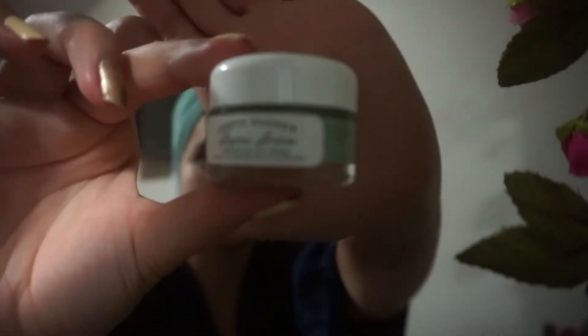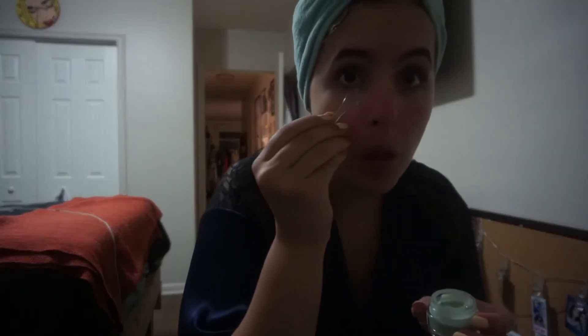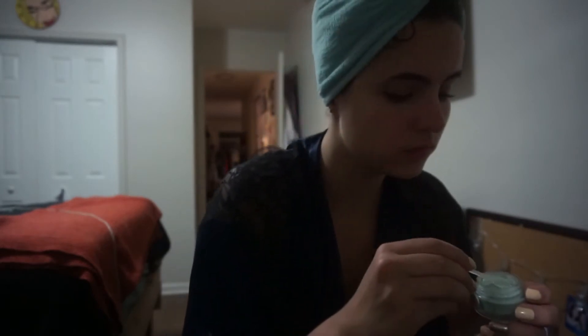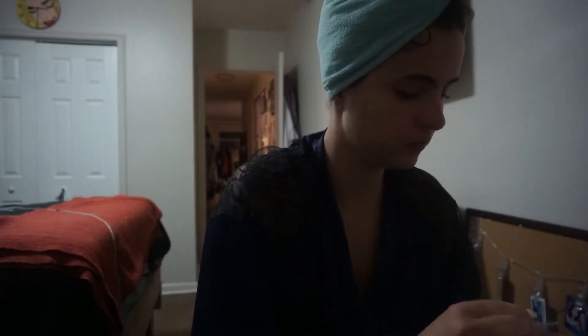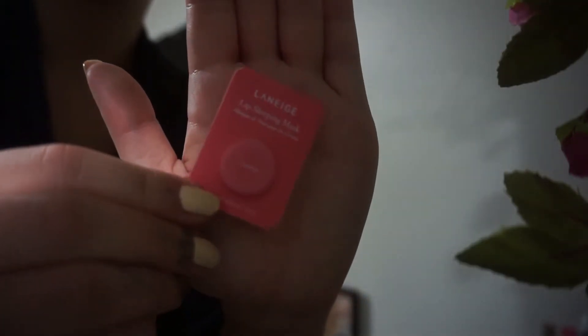Then I go and sit in front of my vanity. The first thing I like to put on is my Laneige Lavender Night Cream — it's water-based. And I just rub that in extremely gently into my face. After the Laneige Cream is in, I go in with this Earth Harbor Aqua Aura Eye Cream. I've really been liking it and I've been seeing a huge difference in my under-eye circles since I started using this. I put a little bit under my brow too because I have one eye that's kind of a lazy eye. And then I go in with my Laneige Sleep Mask.